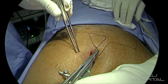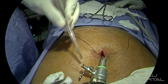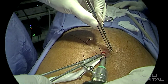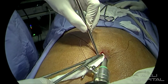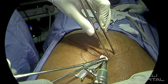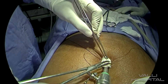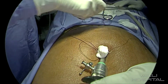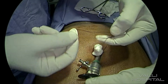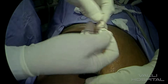The patient might develop subcutaneous emphysema. So take a wide bite — we are using one-zero silk. To fill the gap, you can use a wet gauze piece. Thrust nicely so that there is no gap. If there is a gap, the air will come out of the rectus sheath and the patient will develop subcutaneous emphysema. Fold the excess gauze piece, then tie it over. While tying, you have to tie it tightly — tighten it nicely so that there is no gap.